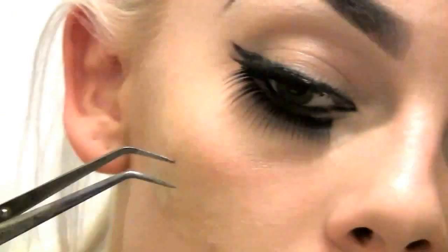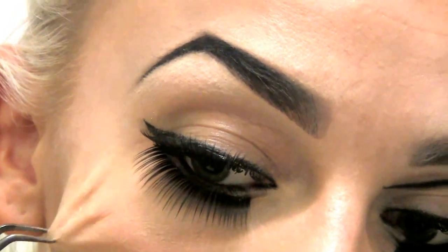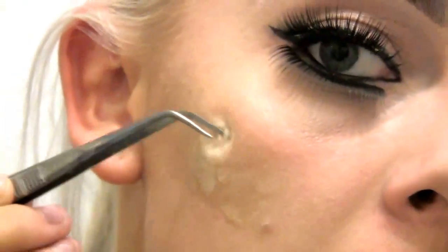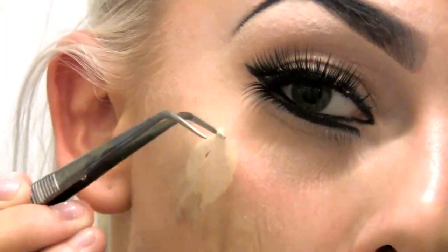When the latex has dried up, take a tweezer and begin to rip it up from the middle outward. Remember to shave your hair off if you're using this technique on your arm, for example, because the latex will pull out your hair. When you're done, it will look kind of like this.